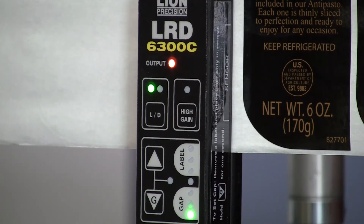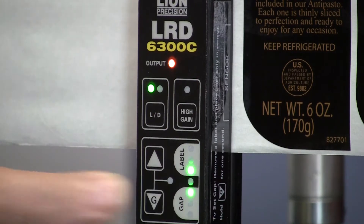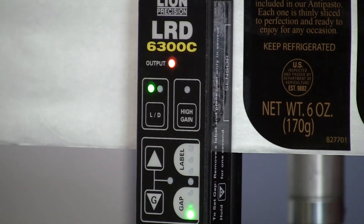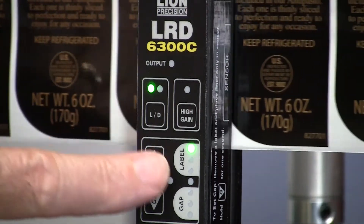The standard setup procedure for the 6300 is to remove a label, set the sensor over the gap area, hold down the G button, and set that gap. With metal labels, as we begin to move this, you can see it's not even seeing the gaps.